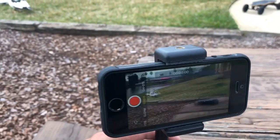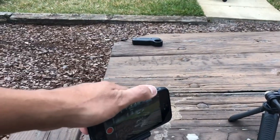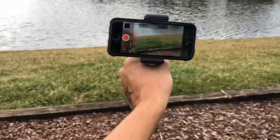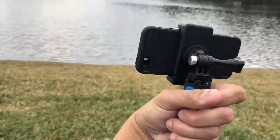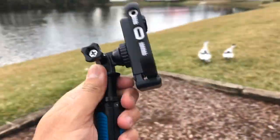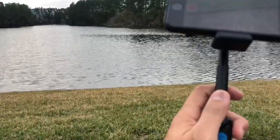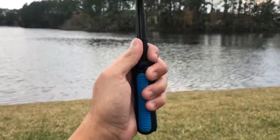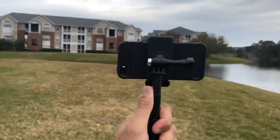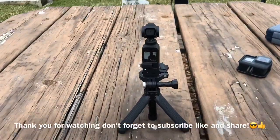You can mount it tall like that, or make it short if you want — there are a lot of ways you can use it. You can also carry it around easily. That's what I like about this tripod — a copy of the shorty tripod but actually better. And of course you can also use it with your Osmo, which is a cool thing.